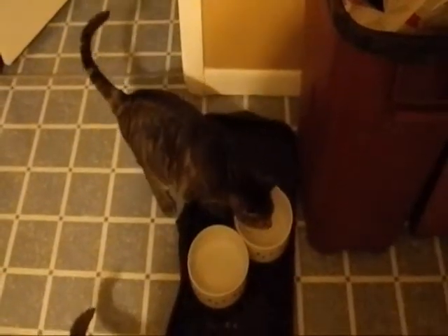Greetings YouTube. That right there is my cat Makana. And one of the things Makana loves to do is move things. His favorite thing to move is the bowls.